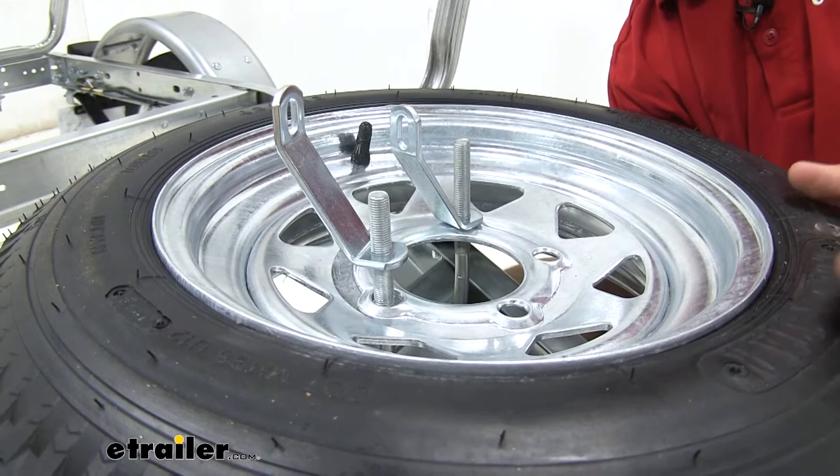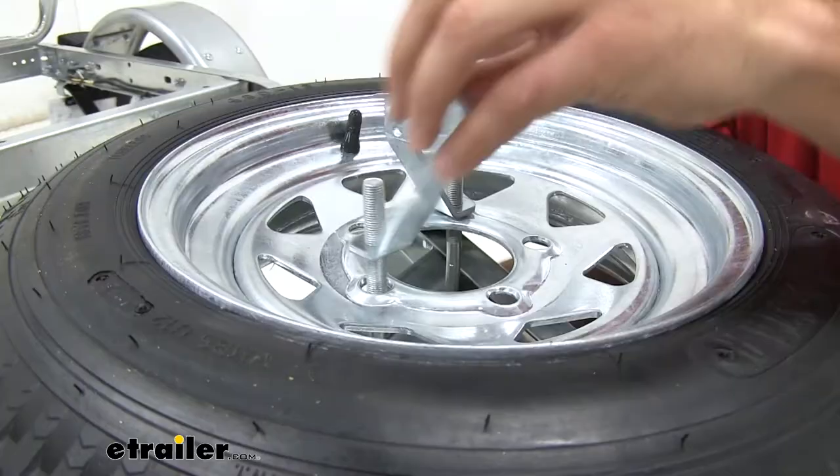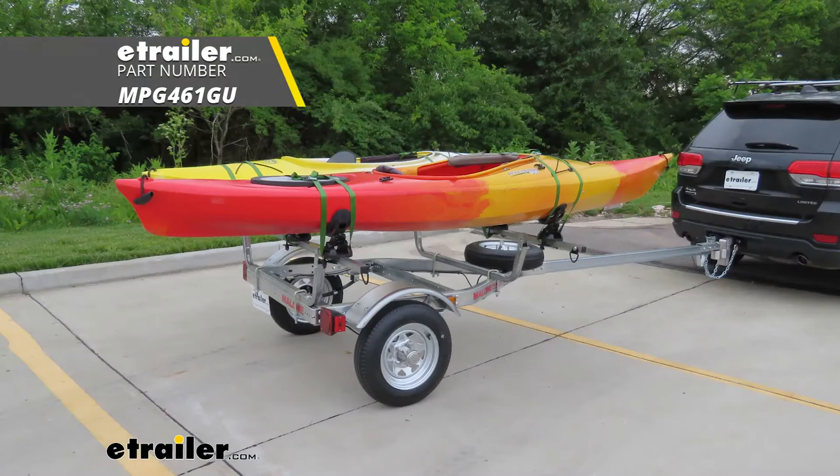For the spare tire, once you have the spot where you want to place it, bring the U-bolt up from the bottom and through to the lug nut holes, and just tighten down your threaded brackets. Well, thank you all for watching. That's gonna do it for our look at the Malone Micro Sport trailer — we'll see you later.